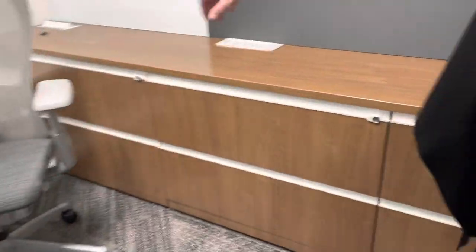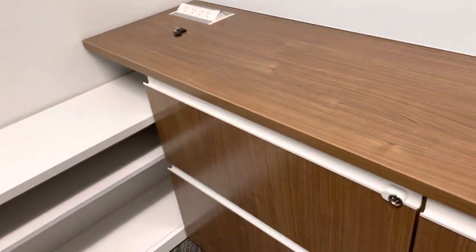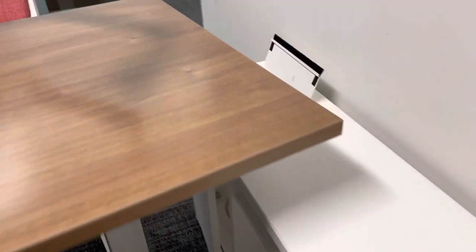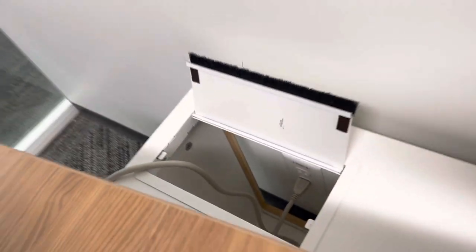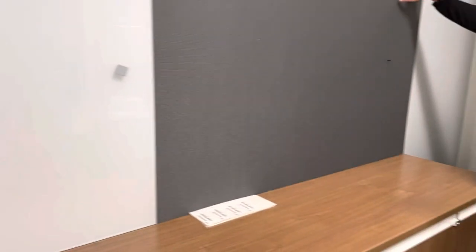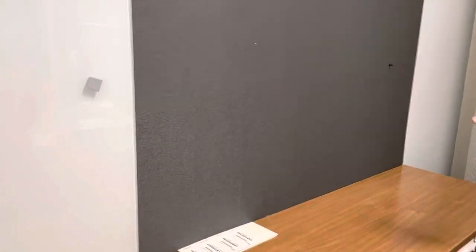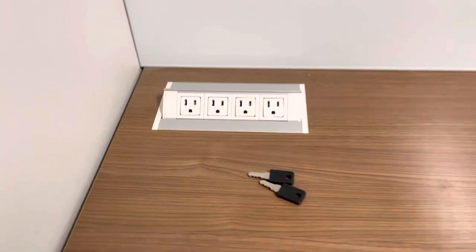We have a credenza with a bridge and a storage unit in white, which is nice for storing additional product or whatever. At the back of the unit, instead of traditional overheads, this is very functional — you have a top tack board and a whiteboard as well. You also have your desk-type docking module.